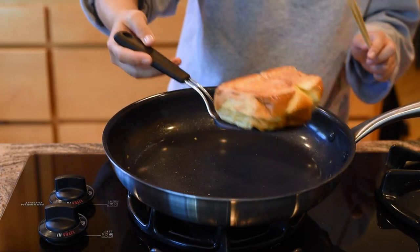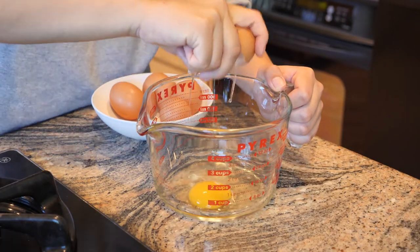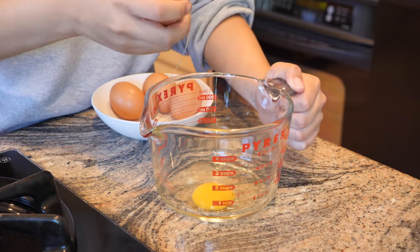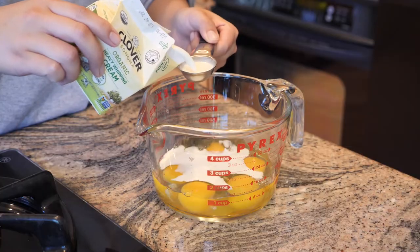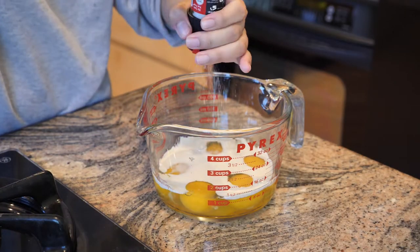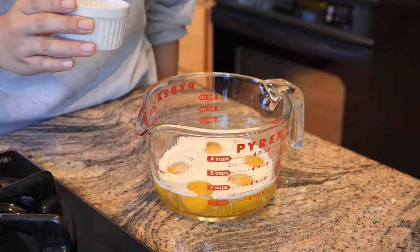Now let's scramble some eggs. First, crack about six eggs into a bowl — I'm using three eggs per sandwich because I like eggs, but you can use however many you want. I recommend two to three eggs per sandwich so you can have a nice luscious egg mountain top. Then add about three tablespoons of heavy cream, a pinch of salt, and about a tablespoon of sugar to the bowl, then whisk it all together.